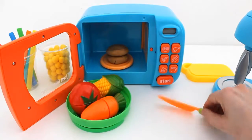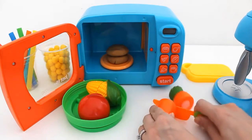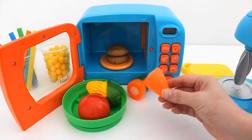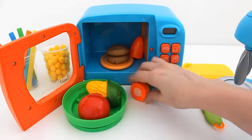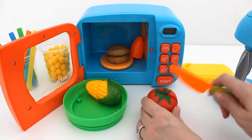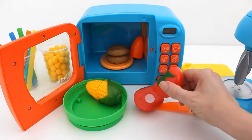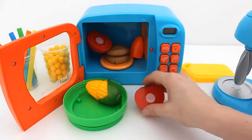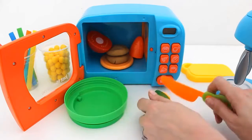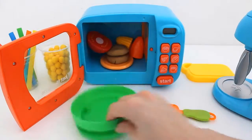Let's add some vegetables. Carrot. Tomato. Corn.